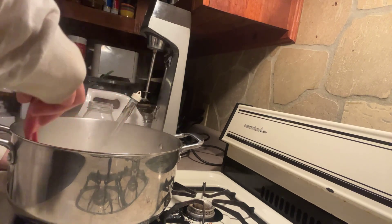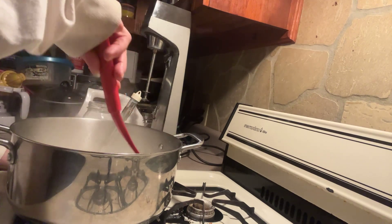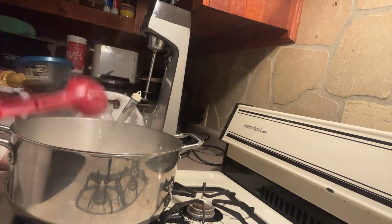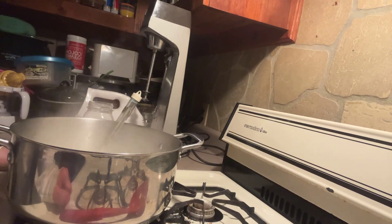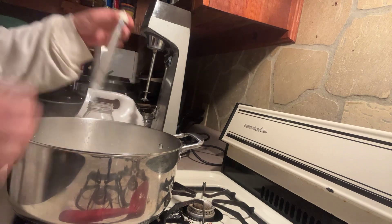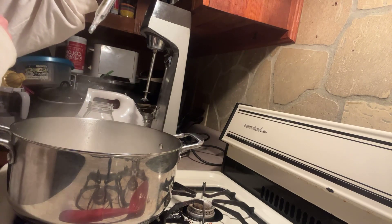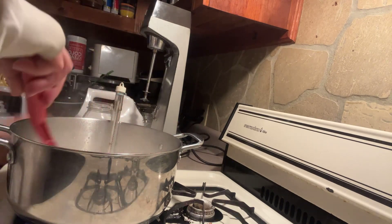I'm talking to the treasures, not the plants — the treasures. I'll talk to them whenever I'm standing beside them. My son's here, we're trying to get the floor done in the little pretty green room, the office. We're at 170, just a couple more minutes.